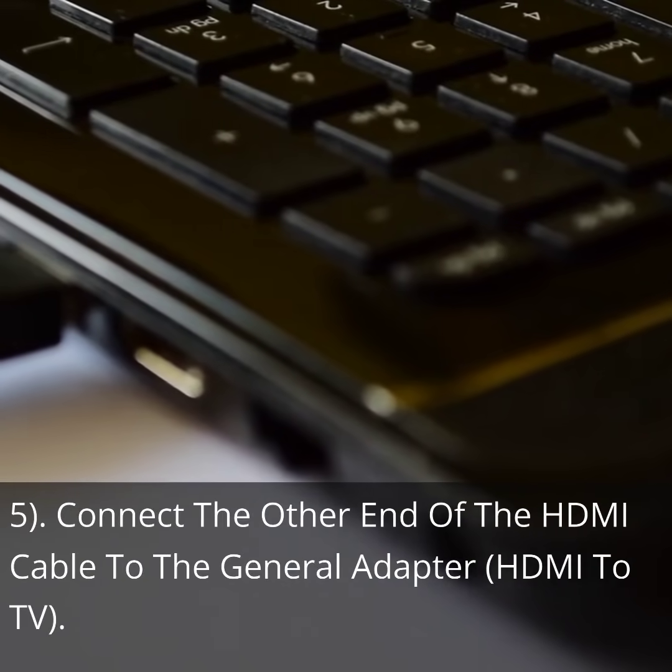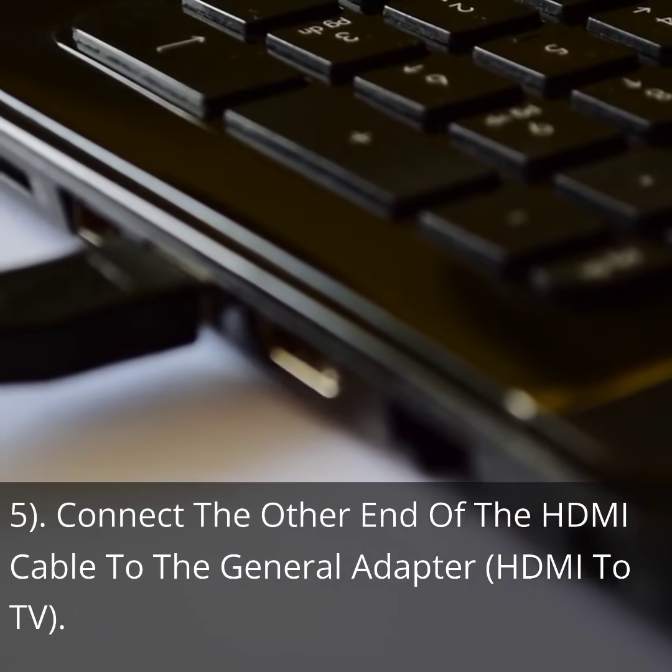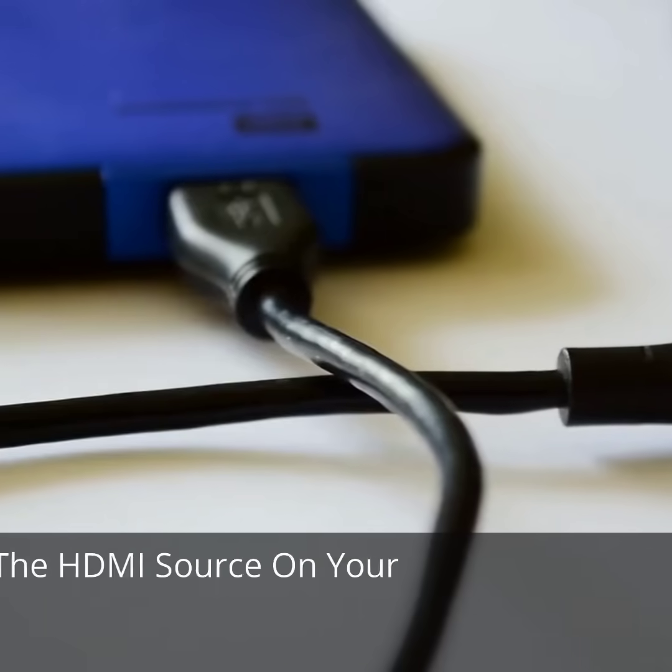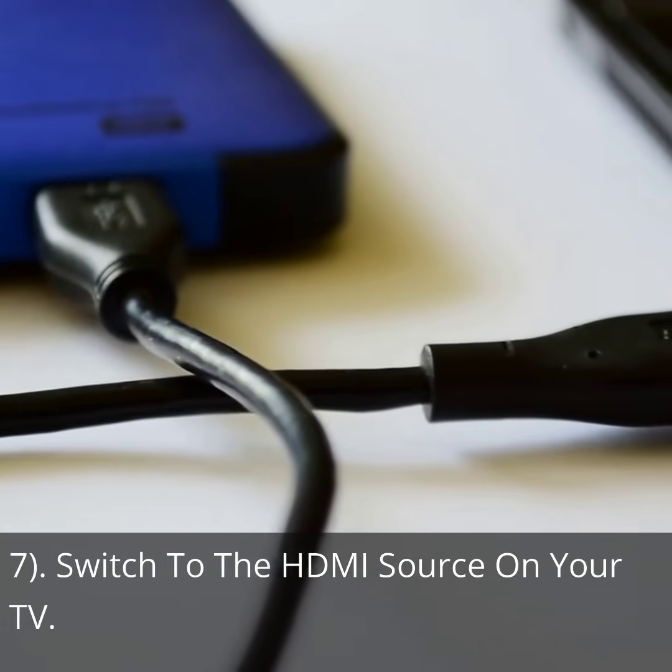Step 5: Connect the other end of the HDMI cable to the general adapter. Step 6: Connect your TV to the other end of the adapter. Step 7: Switch to the HDMI source on your TV.